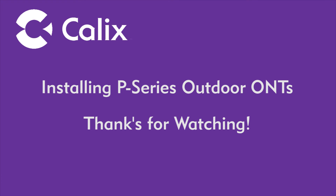Once services are installed and configured, the ONT is ready for operation. This completes the second installment of installing P-Series outdoor ONTs. Look for the next installment in the coming weeks.